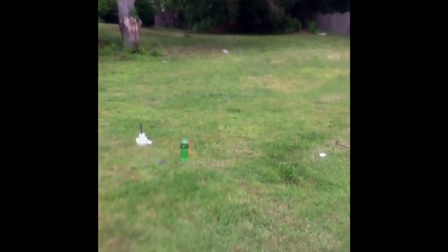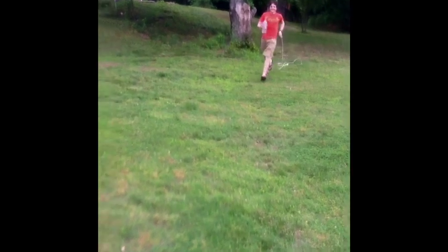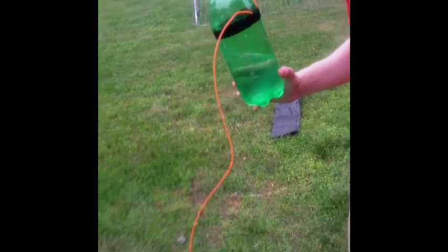Now if you saw, the bottle was rotating in the air — it was rotating like this, and it shot off that way. So the way we're going to solve this is using a little bit of streamer. It's just a little bit of stuff you use on your weed whacker. We'll try this out and see how this straightens it out.